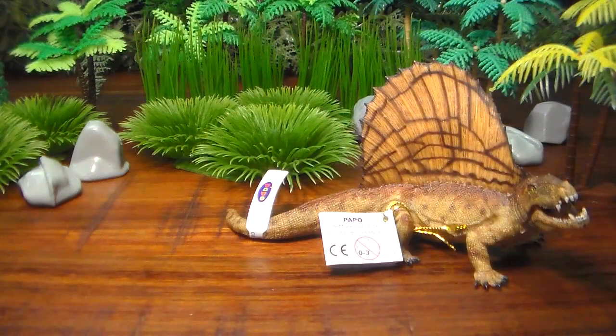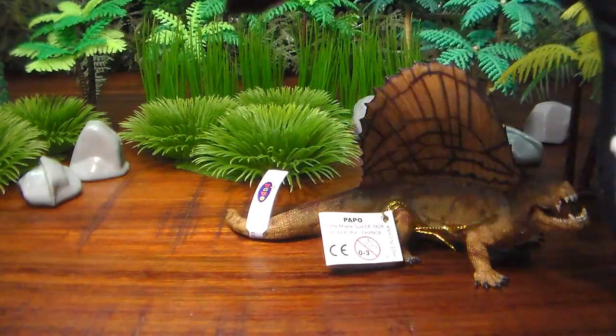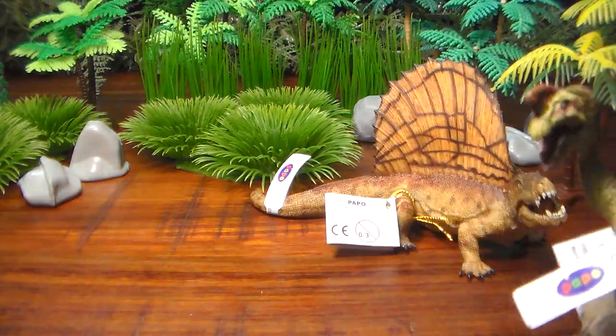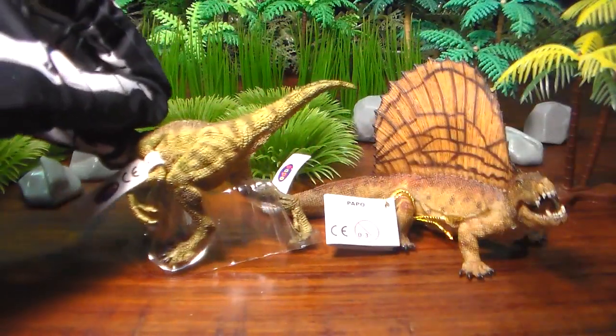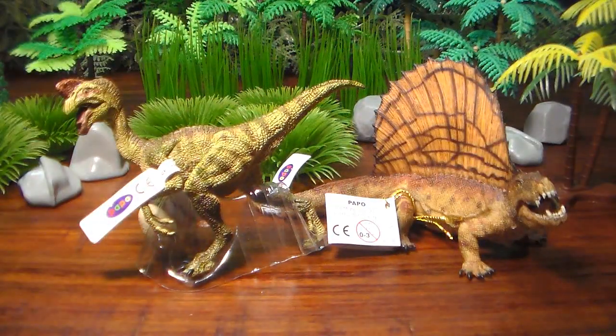The Papo Dimetrodon comes in at about three inches tall and about six inches in length. We'll do a couple of size comparisons here. Here's the Papo Oviraptor — a figure I have yet to review — and that's how he sizes up with the Dimetrodon.